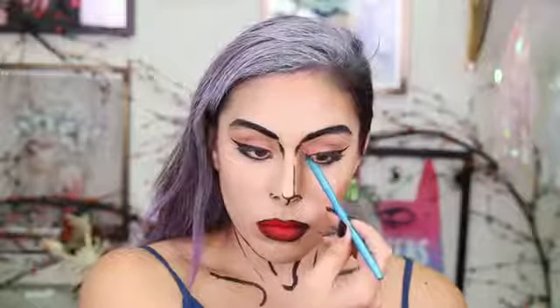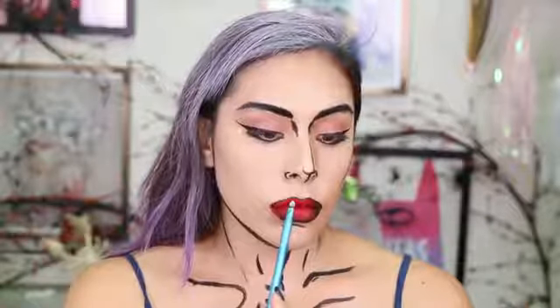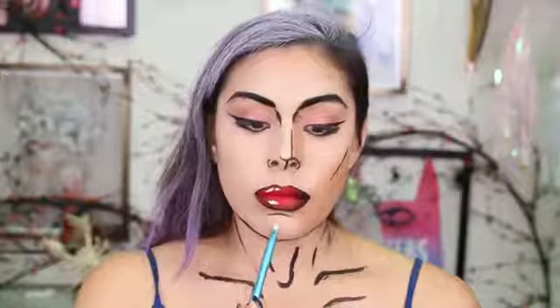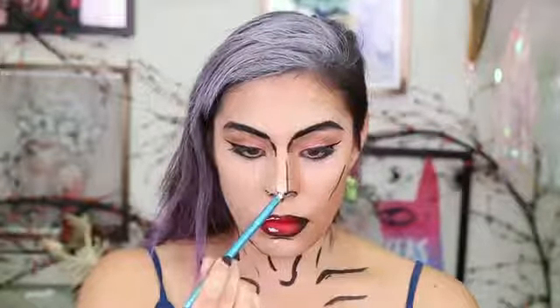Nothing too crazy here — just adding a little bit of detail that will show when I'm wearing my shirt, then adding a little bit of shading on the eyes, and drawing one line along my cheekbone that separates the dark and the light, and also adding some on my chin. Then I'm going in with white Mehron face paint and adding a shine onto the top and bottom lips. You can add a little shine wherever you want on the face where you think the light will hit most.